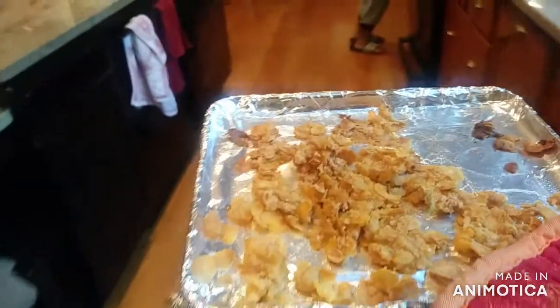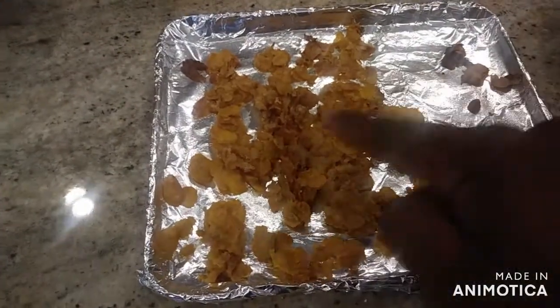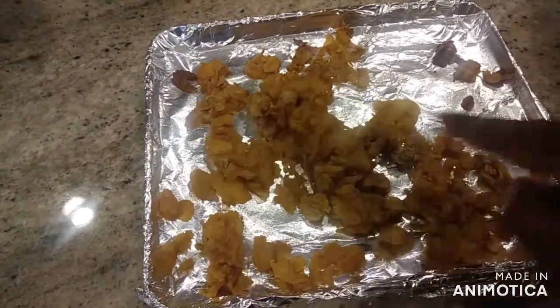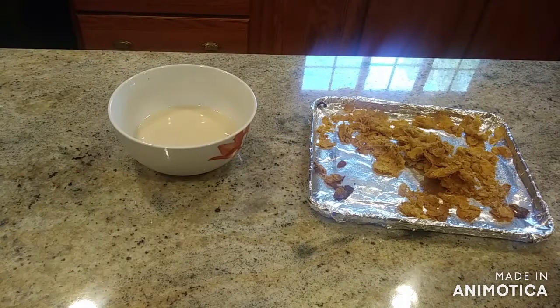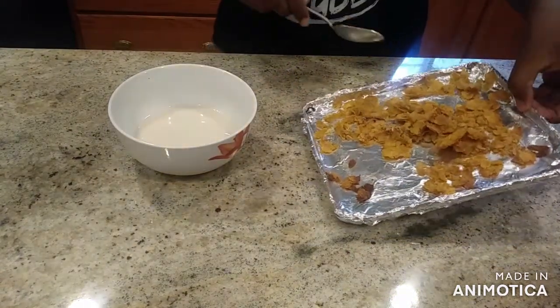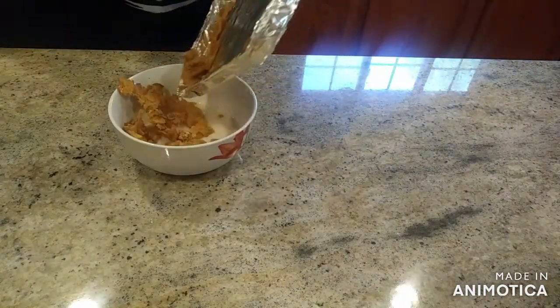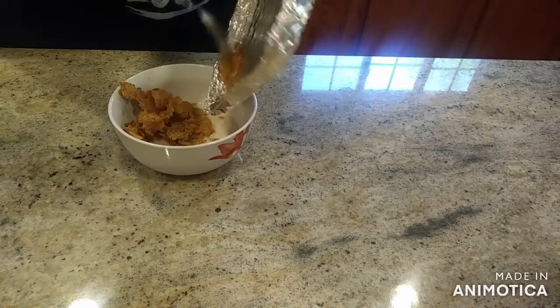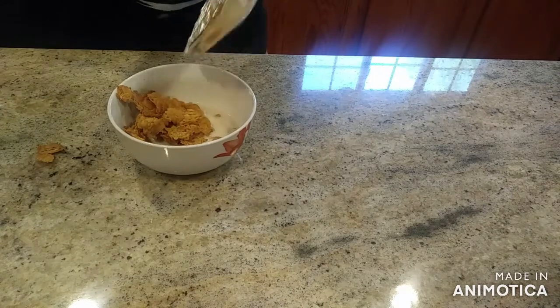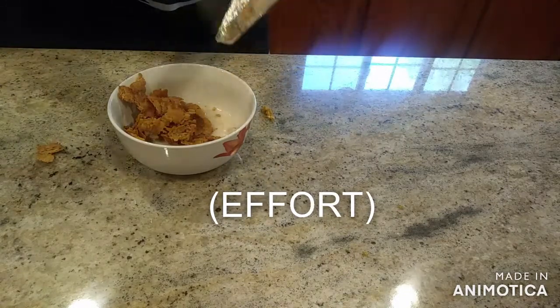After your cereal has finished drying out, bring it over and get your bowl of milk. As you can see it is dry, so now you get your spoon, scrape it into your bowl of milk, and you don't need to worry about getting every last crumb in.